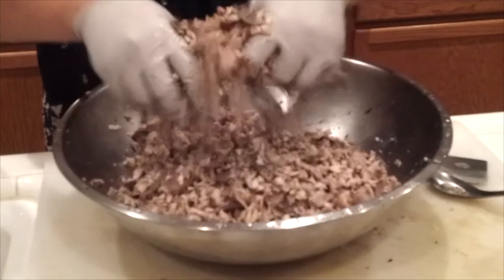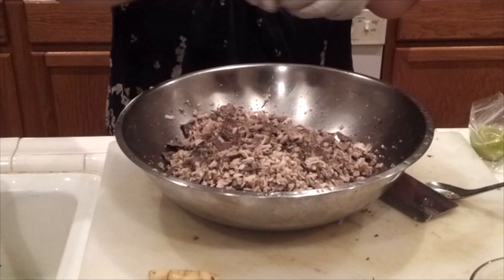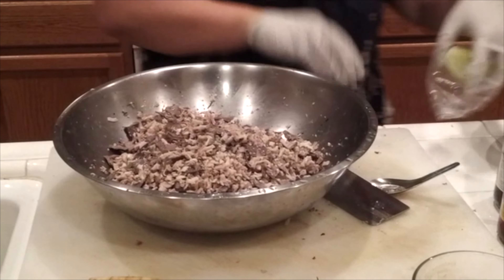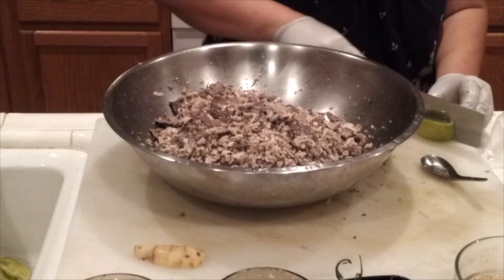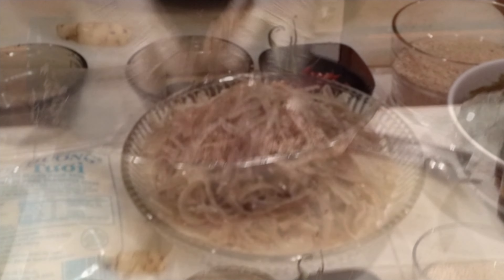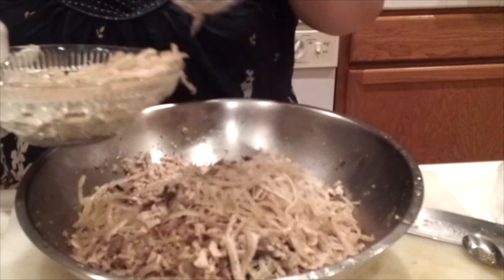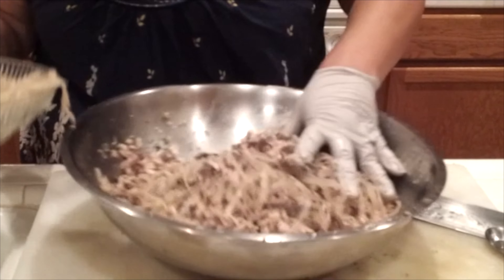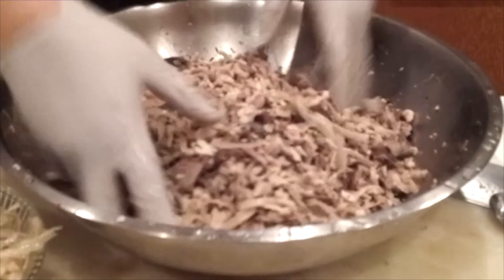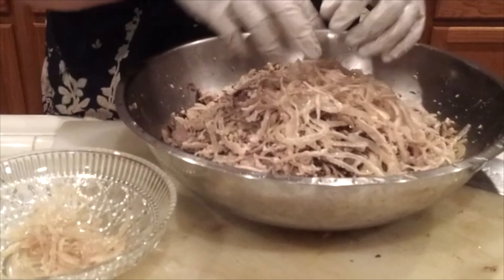You taste it and see how you want it. So I will add more lime — it seems like I use almost three limes. If you like a little bit sour, you can add more. If you don't, you don't have to. And remember my pork skin — I will put in my pork skin, about two cups. Some people like a lot, some people don't. If you don't want to put it in, you don't have to. But when you have pork skin in it, it tastes better — it's more like really authentic Lao food.